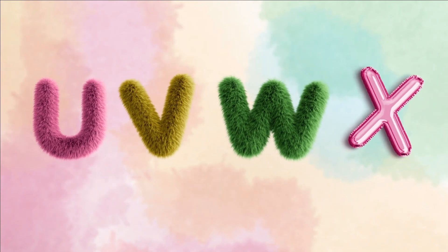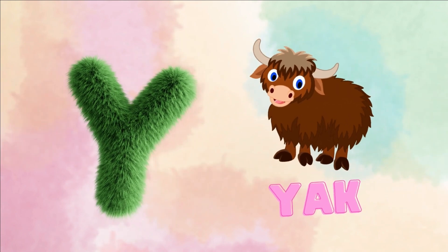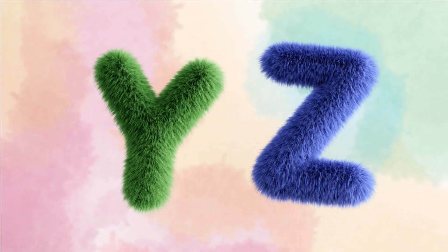U, V, W, X. Y for yak. Z for zebra. Y, Z.